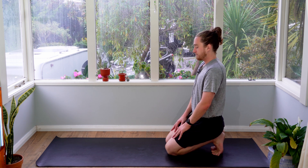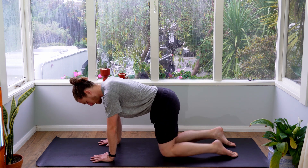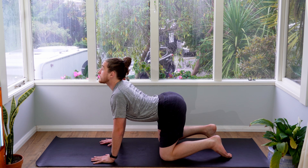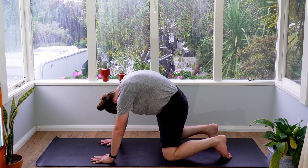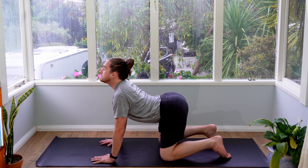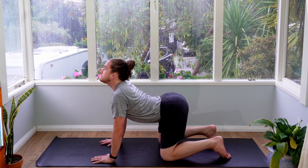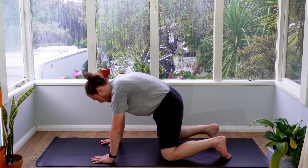Take another big breath in and exhale to bring your body forward. Tap your feet out. Come into a tabletop position, press your back up to the ceiling and then flow into three cat-cows — dropping your belly down, opening your chest up as you breathe in. Exhale to roll your back to the ceiling and drop your chin down. After your third exhale, come back to a neutral position.